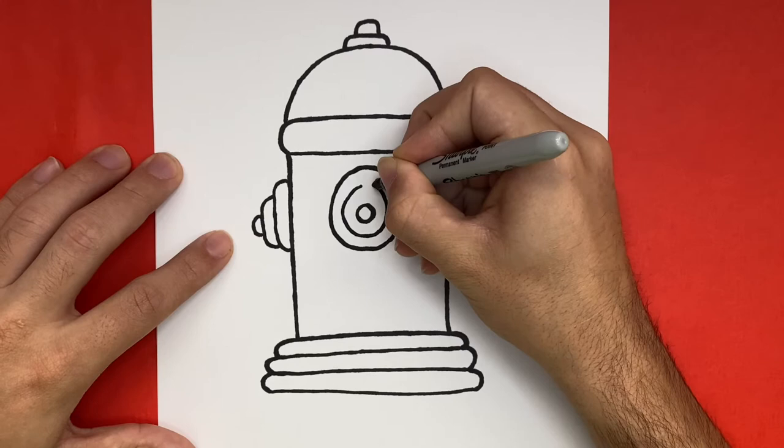Now last but not least, we're going to make three long oval-like shapes inside of our fire hydrant.